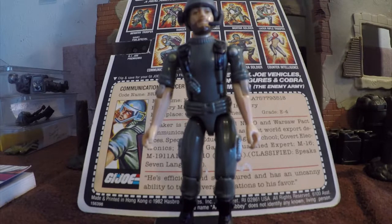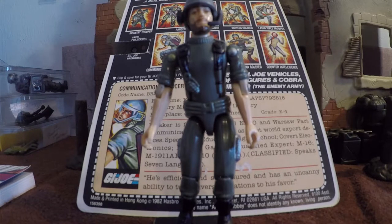Most of the 1982 series figures and their swivel arm counterparts reused molds from each other and repainted slightly to make them seem more original. Breaker's head and arms were reused for Clutch and Rock and Roll. Breaker's torso was shared with Grunt, Hawk, Snake Eyes, and Stalker, and in 1983, Tan Grunt. Breaker's waist piece was shared with 12 of the original 15 figures.